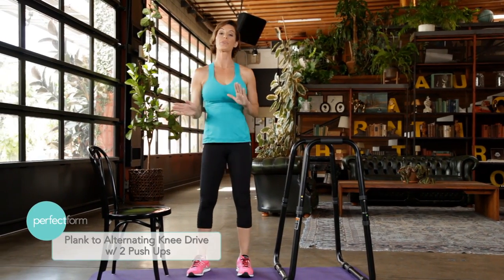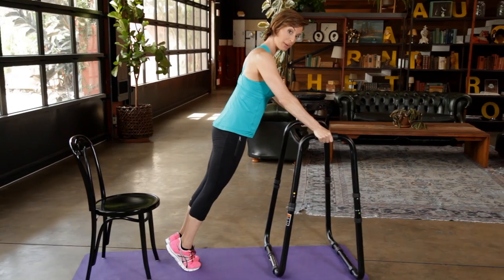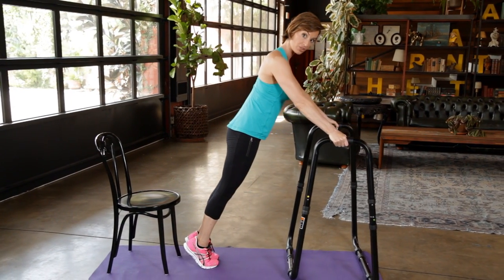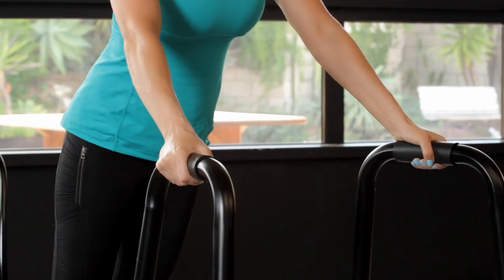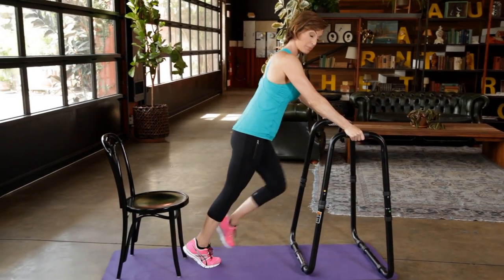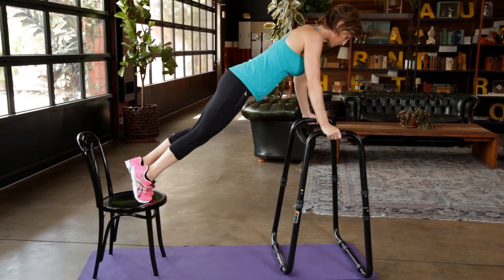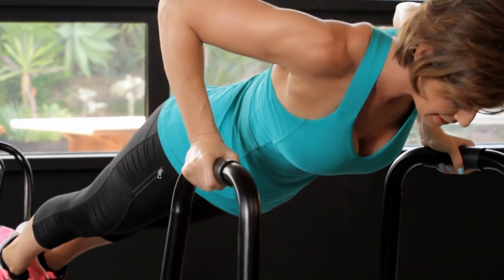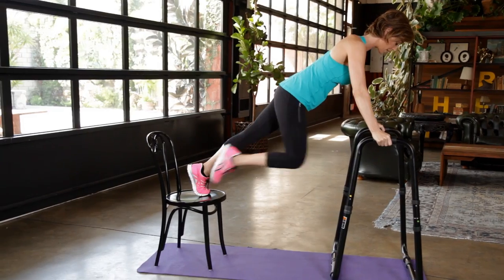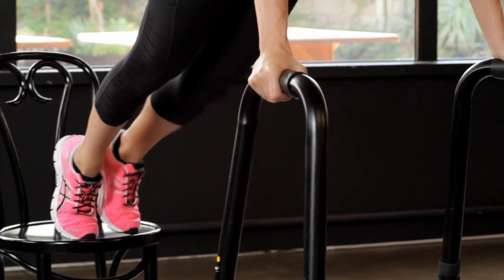Now we're doing a plank with alternating knee drives and two push-ups. You can use the dip bar or start on the ground if you're a beginner. Go up on your tippy toes, glutes tight, and center your body weight on the bar — if you push too far forward it will tilt, forcing you to connect to your core. Drive one knee in, then the other, then do two push-ups. You'll go through this sequence two times in your circuit. Use your lats and keep glutes and quads tight throughout.